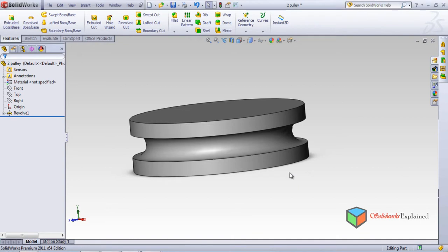You have seen the option called revolve base, and in revolve base we have seen how the pulley was made, how the donut was made, and how the tube was made, including the sectional tube in 90 degrees. Now I will show you the feature called revolve cut with the same part.